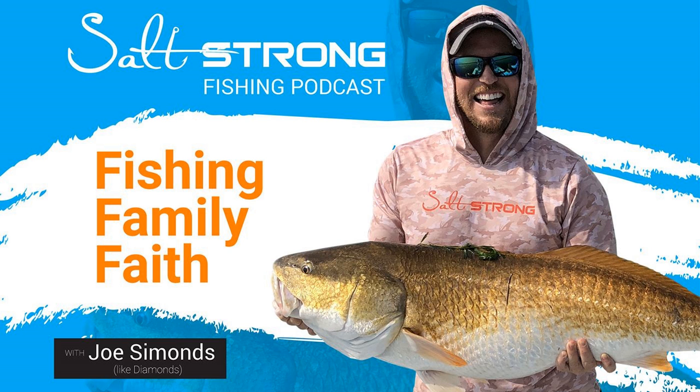In terms of worst knot strength: best is J-Braid 8 Grand by Daiwa. The worst was either the Invisibraid or Suffix — Luke can't recall exactly, but neither competed with PowerPro overall. Everything is documented on the Salt Strong site — search for the test results and all the stats are there. The tests are recorded transparently so if something's wrong, members can flag it.